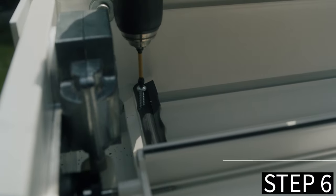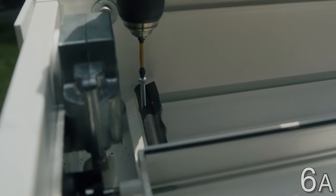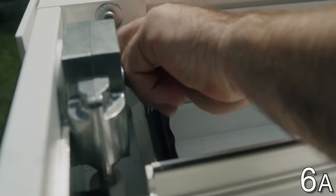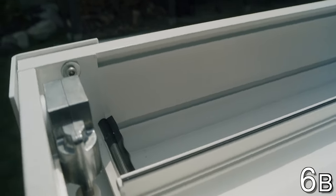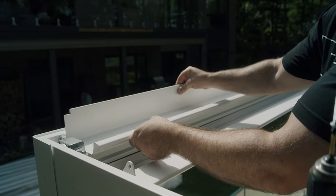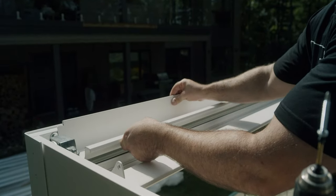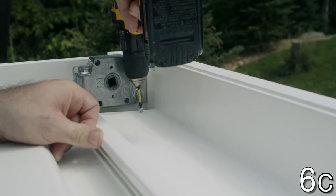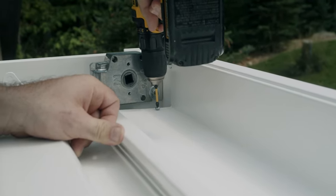Step 6: Install the tray. Unscrew J screws at the end of both side rafters and keep them for step C. Towards both extremities of the tray, apply a line of silicone. Slide in the tray — the front loop of the profile should overlap the first blade. Insert J screws back in both extremities on the rear beam.